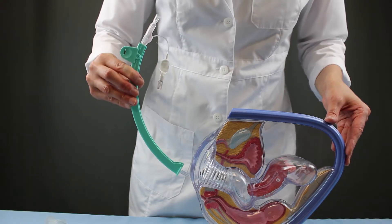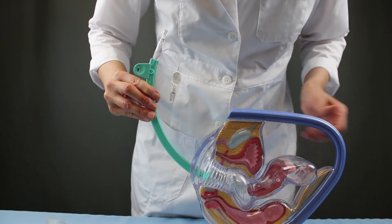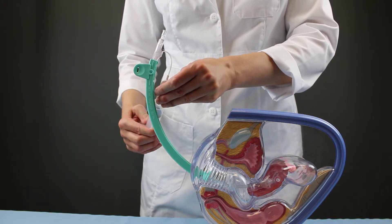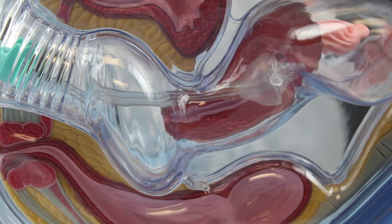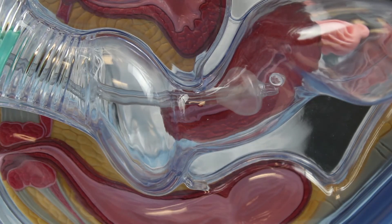When the patient is ready, insert the UMI through the vaginal and cervical canals into the uterus, much like the HSG catheter. Then use a syringe to inflate the balloon. Once inflated, remove the syringe and pull back to form a secure seal with the inner os.